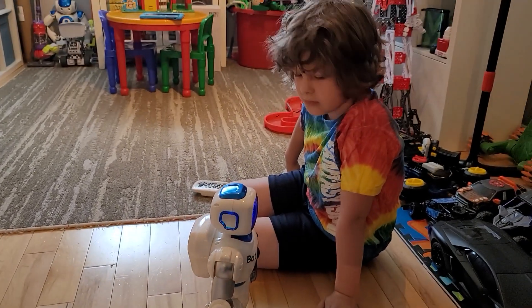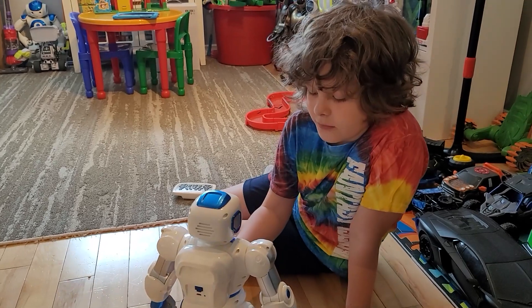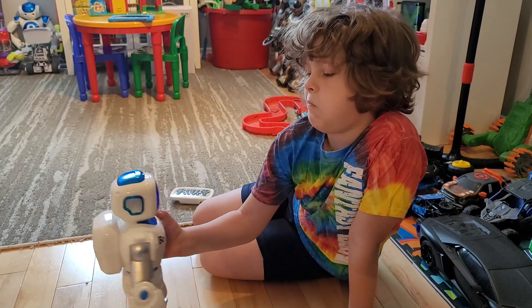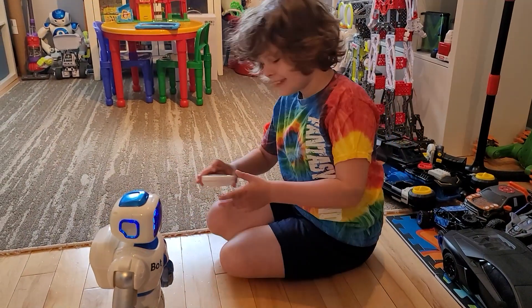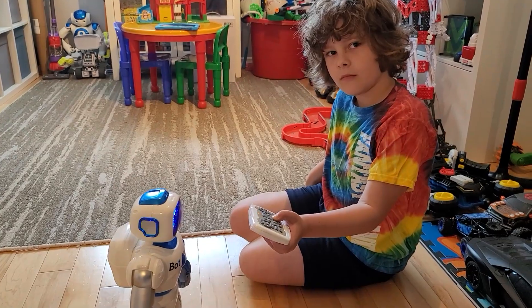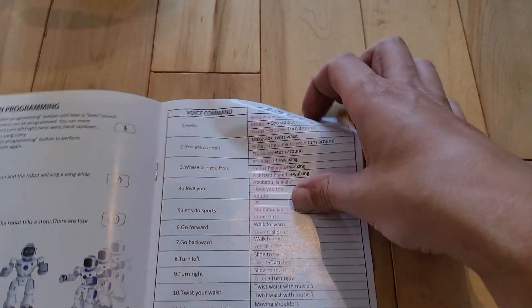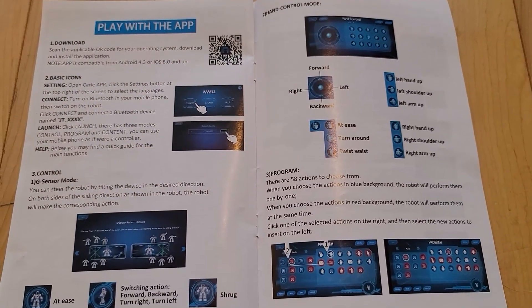Out of most robots I've seen, this one really recognizes your voice loud and clear. There is a volume button to turn it down - much better. There are lots of voice commands. What else is there? The app! This thing comes with an app too, so let's get the iPad out.